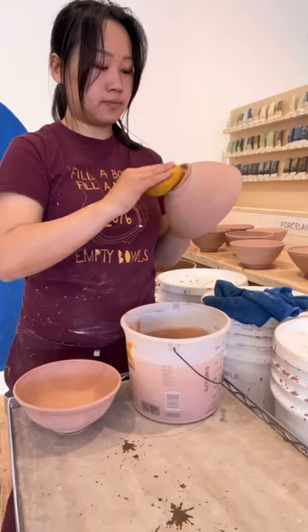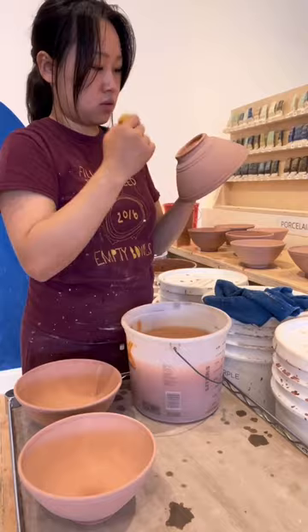All that's left is to clean the glaze off of the bottom of the foot so it doesn't melt onto the kiln shelf. I'll be posting the reveal of these bowls tomorrow — follow so you don't miss it!